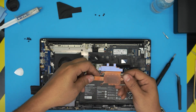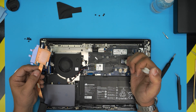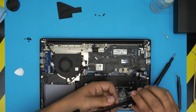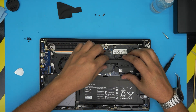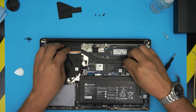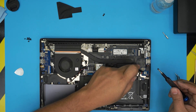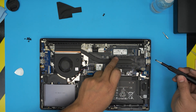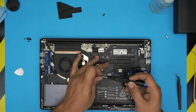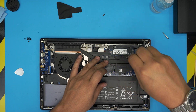Once both surfaces are clean, grab your thermal paste and put a tiny line on the die — don't exaggerate the amount. Bring the heatsink straight over, making sure it sits right on top. Then cross-screw the four screws — don't go purely clockwise or counter-clockwise, cross-screw them: 1-2-3-4 or 4-3-2-1 diagonally. That way the thermal paste spreads evenly all around the die.